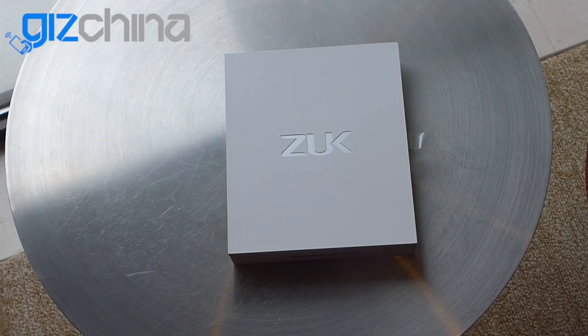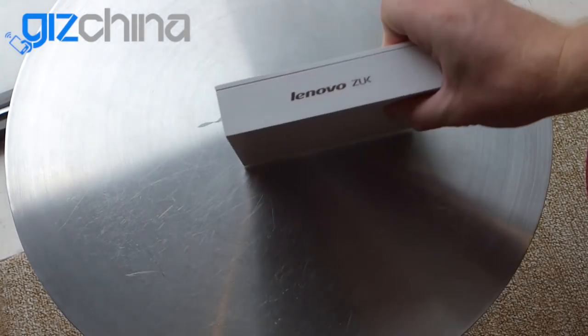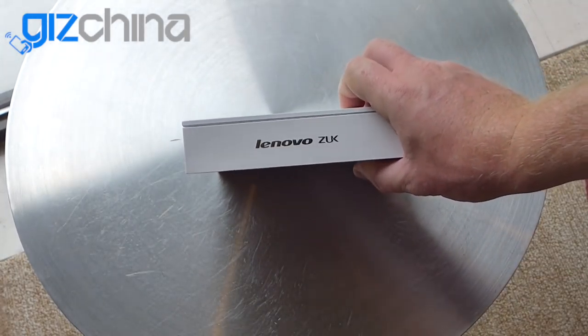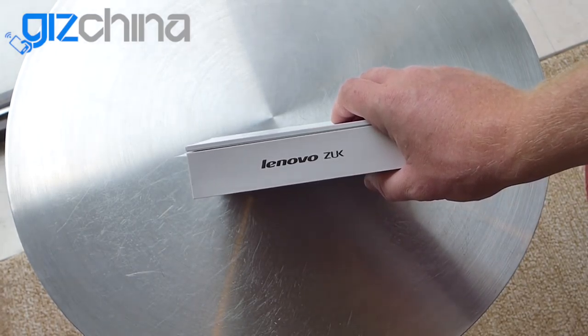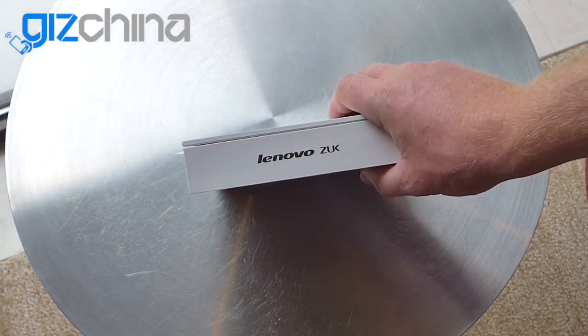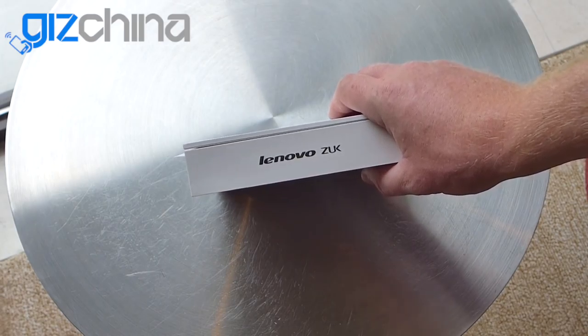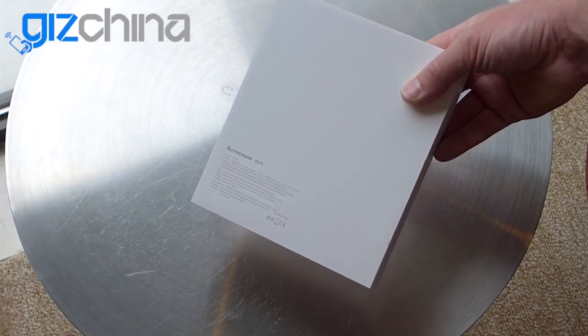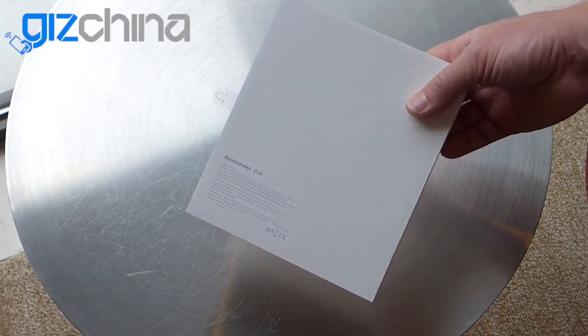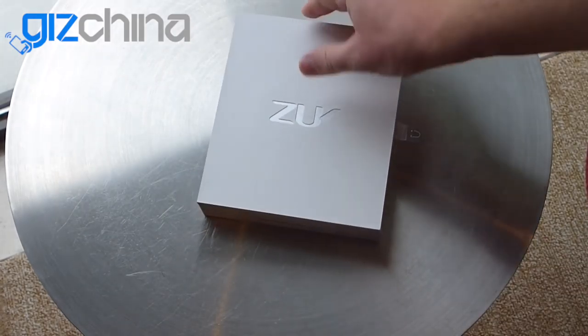What I have now is an early preview, hands on, of this new non-Chinese version of the phone. And as you can see, the packaging is a little bit different to the Chinese model. We've got a longer, wider box and it also features Lenovo and ZUK branding on here. So ZUK for the international market are relying a little bit on the Lenovo brand to get more recognition. Also on the rear we've got English writing and a few details about what networks the ZUK Z1 supports.